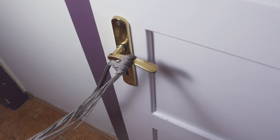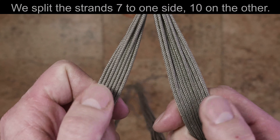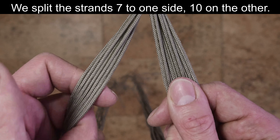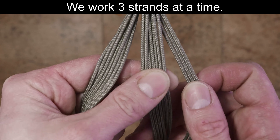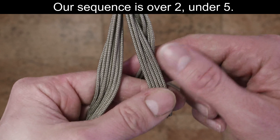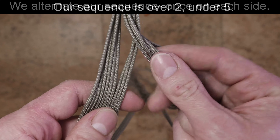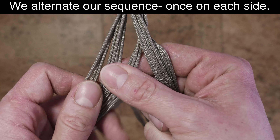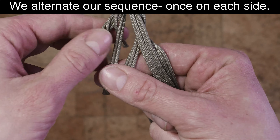We can now begin our braiding. To start braiding, we split our strands into two sets: a set of 10 and a set of 7. Take the top 3 out of the 10 strands, pass over 2, under 5, to the other side. Now the other side has 10 strands. Take the top 3, over 2, under 5.